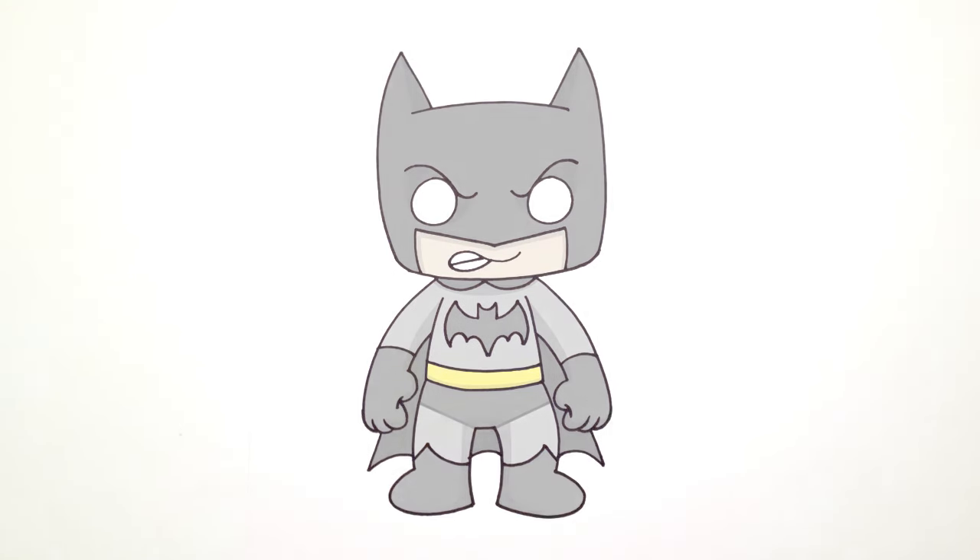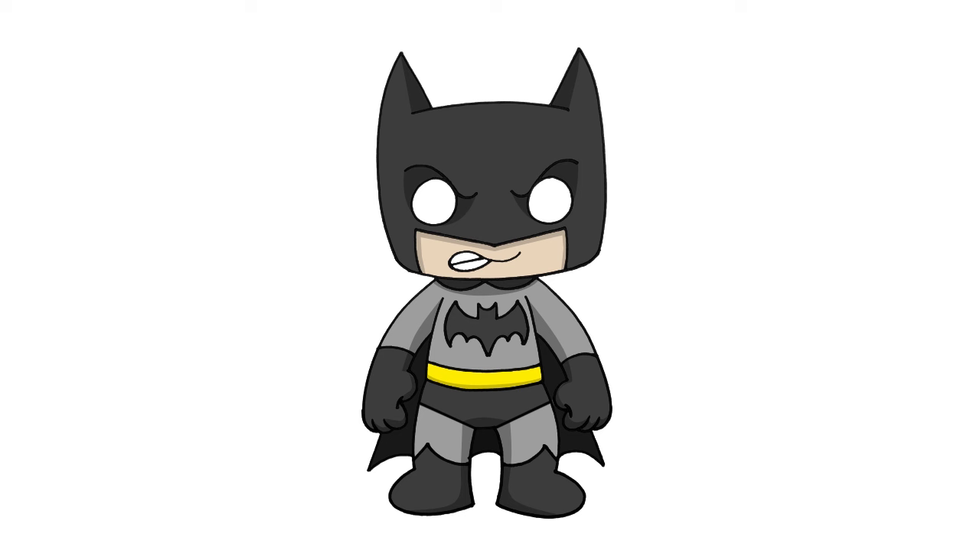And that is pretty much it. There we have it — there's Batman! I hope you enjoyed this lesson. Thanks for watching and we'll see you again soon.